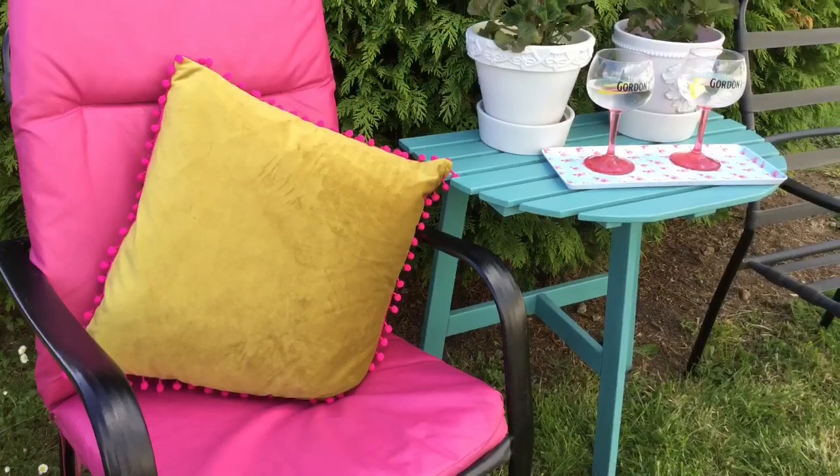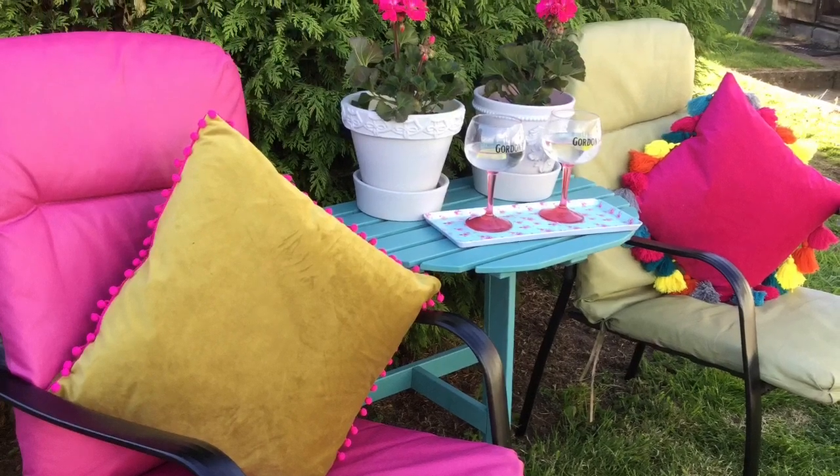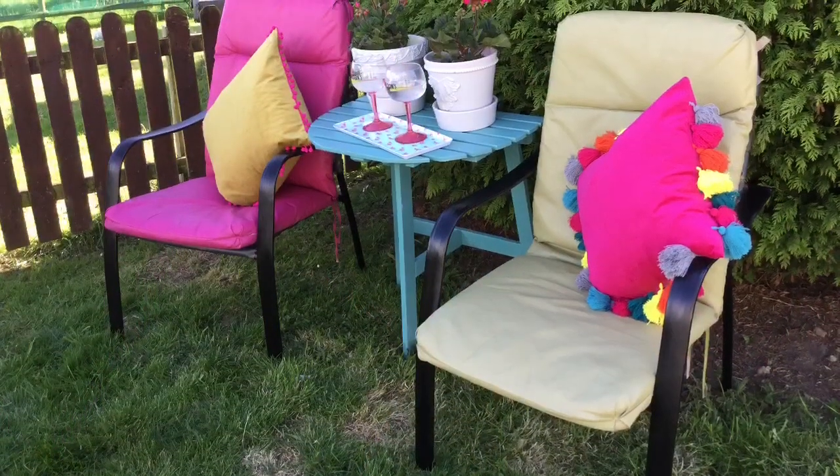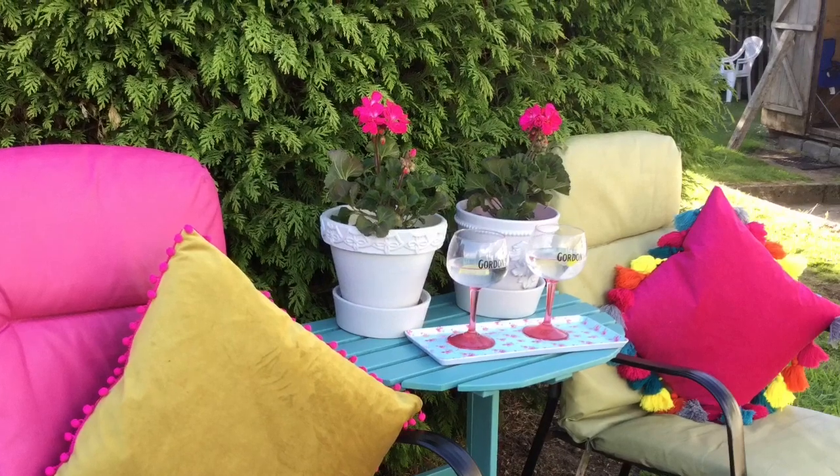And there you go — there's both of them finished. I did the second one in a paint called Shabby Avocado, and the first one was in Shabby Deep Pink, and they both look absolutely fantastic together. I was so thrilled with how these turned out.